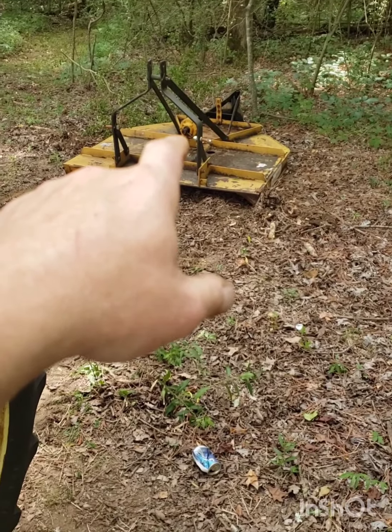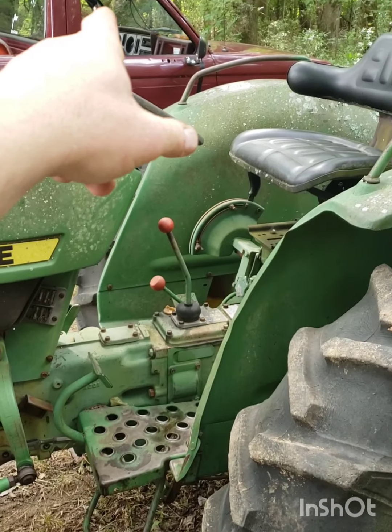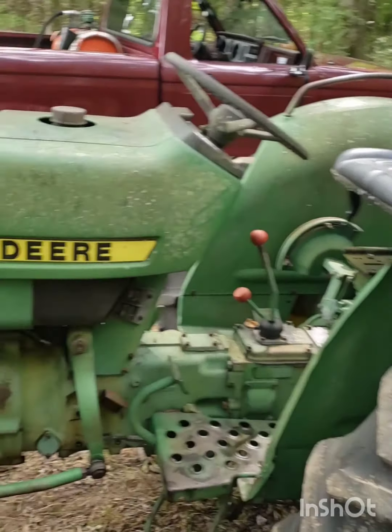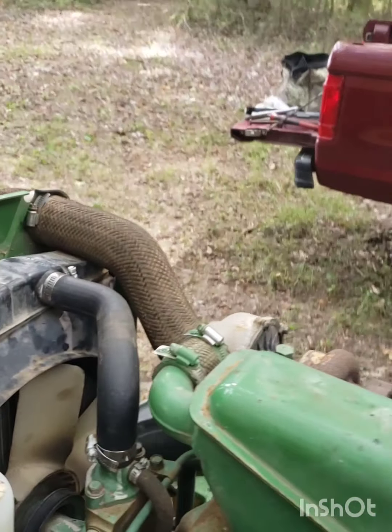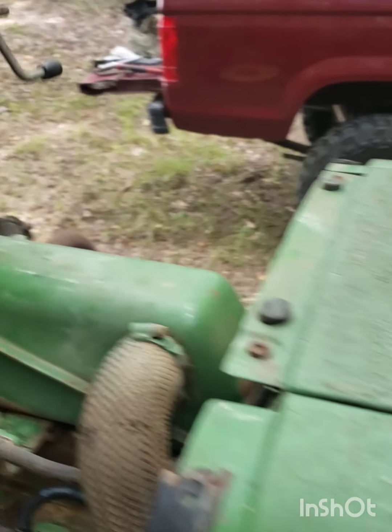Like I said, I got the drive line at the house for that. I did pick up some grease fittings for it. Got that going. I was gonna take her for a little drive, see how she does.